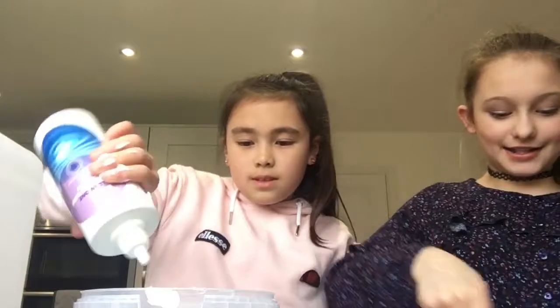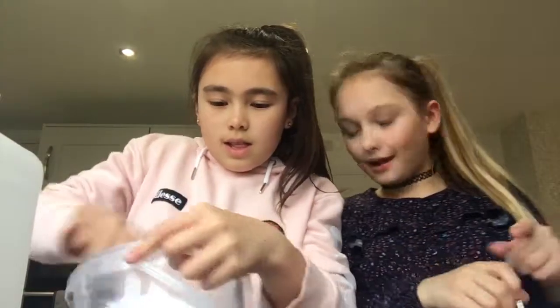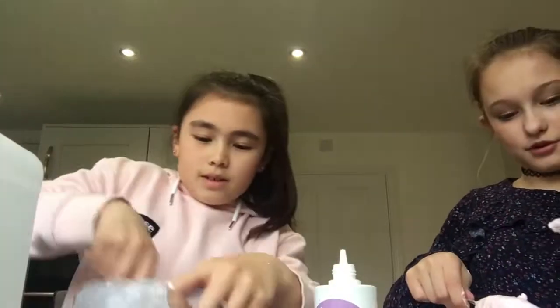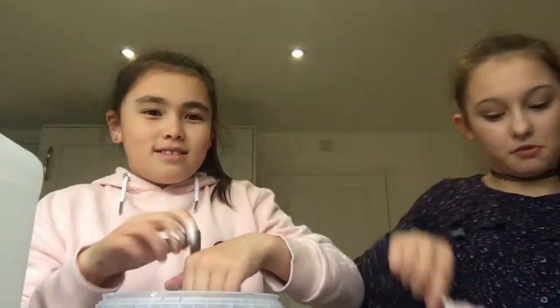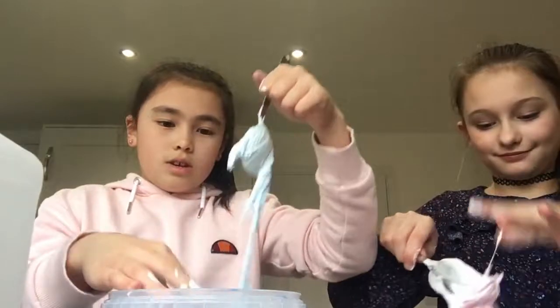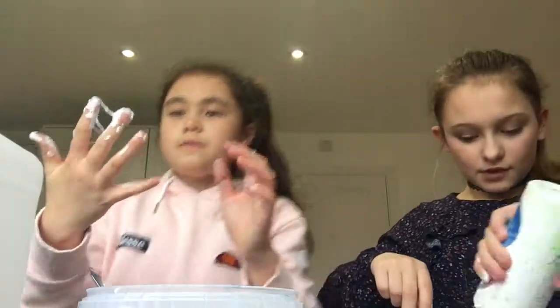I get really annoyed when my slime doesn't turn out. Mine is so fluffy but it looks like I got more than you. You can add more shaving foam. It's not ready yet — I've got a sore arm so I can't mix it as well. She can't do her gala tomorrow. Well, I might be able to if I have a bath tonight.